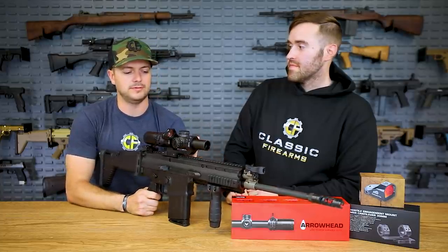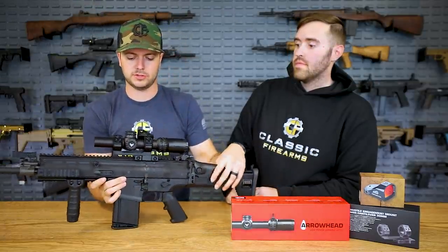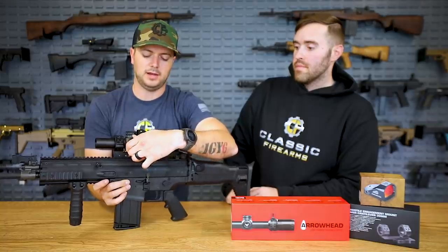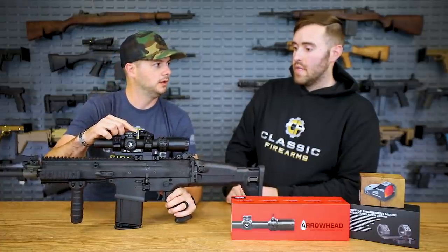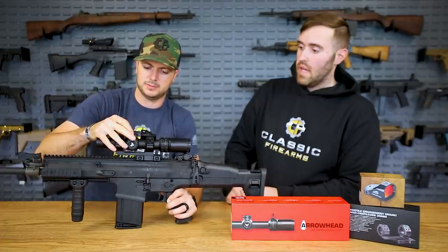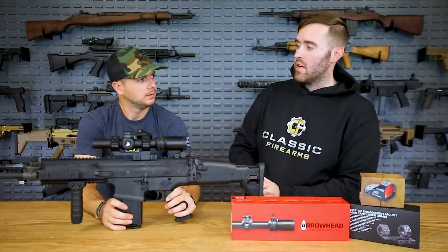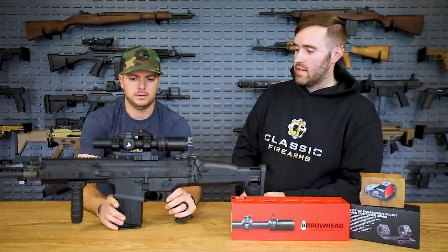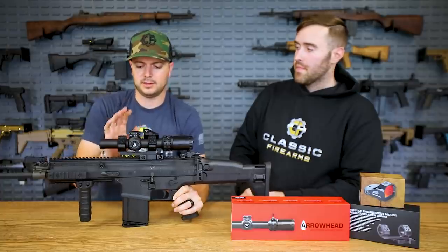Something else I like about this optic: it has night vision settings, which is awesome. On the illumination, there's no hard stop — you have cutoffs in between, on and off, which I like. Your turrets are locking, so right now I can't change elevation or windage. Pop it up and now you can make adjustments — very fine adjustments with a very positive tactile click. We've played with other mid-range scopes where the turrets are just mushy, but this one clicks great.